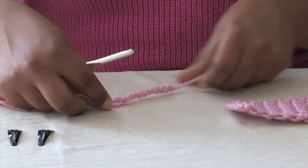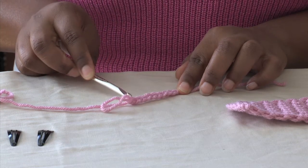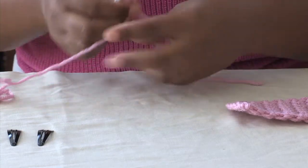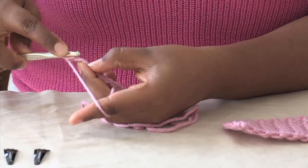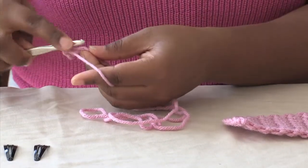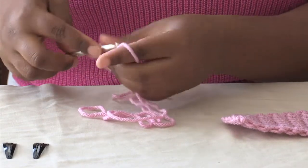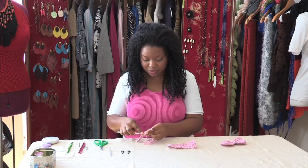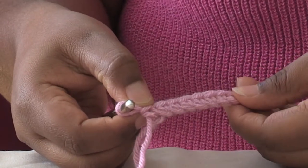I started off with nine chains and we're going to work in a simple single crochet pattern. I'm going to insert my hook in the second chain from hook and just single crochet all the way across to create my base row. I have eight single crochet all the way across.